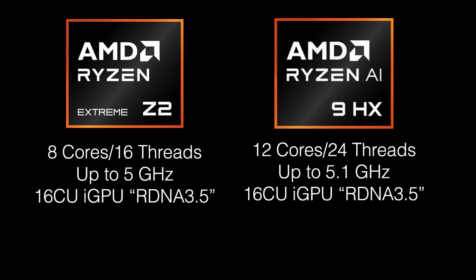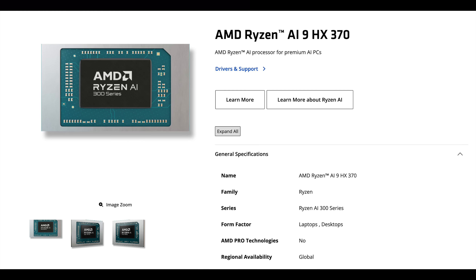Looking at the HX370, we've got 12 cores, 24 threads, up to 5.1 GHz, and the same iGPU. We're not exactly sure what kind of clocks we're going to see on the Z2 Extreme from that iGPU, but I suspect it's going to be up to around 2900 MHz, just like the HX370.